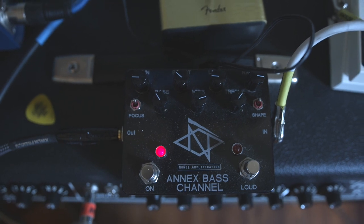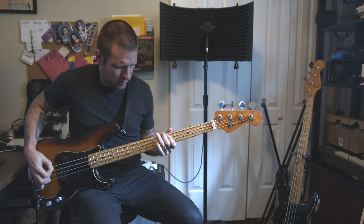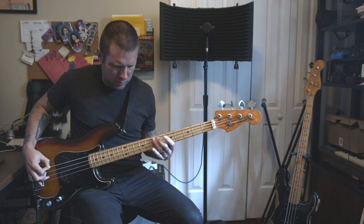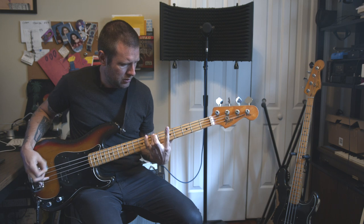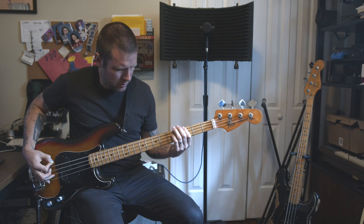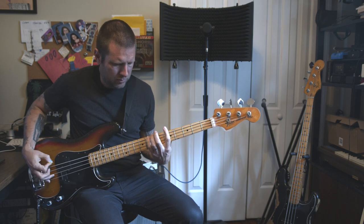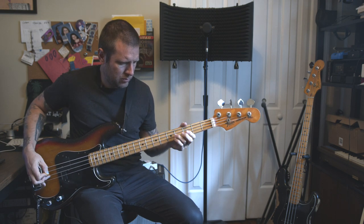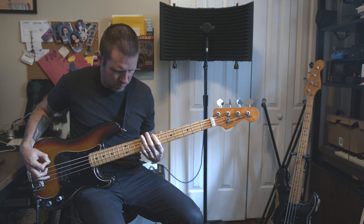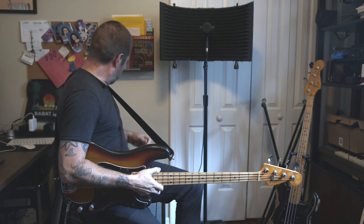So this is the Annex Bass Pedal on. That's on. Let's turn the loud on.